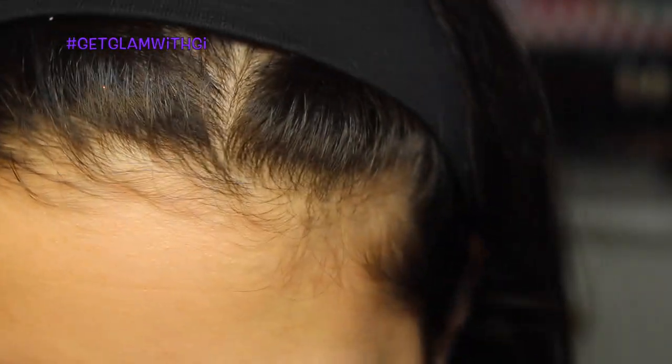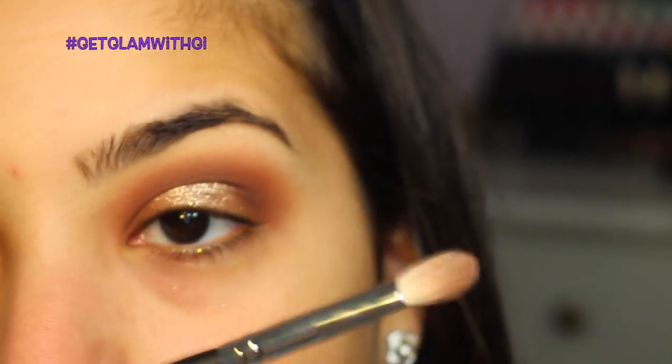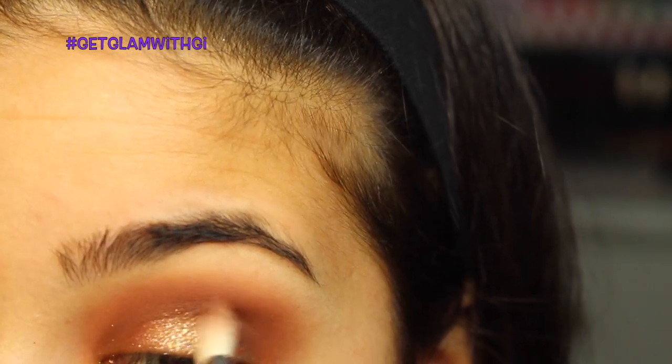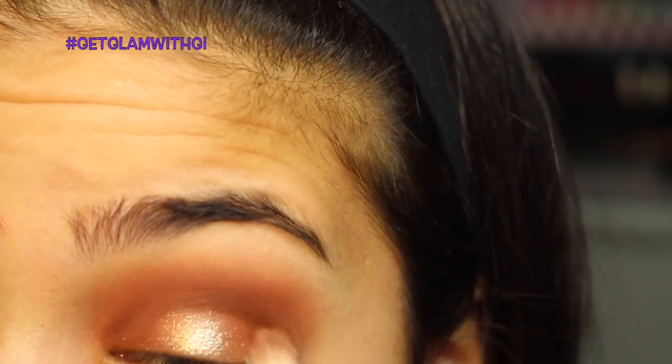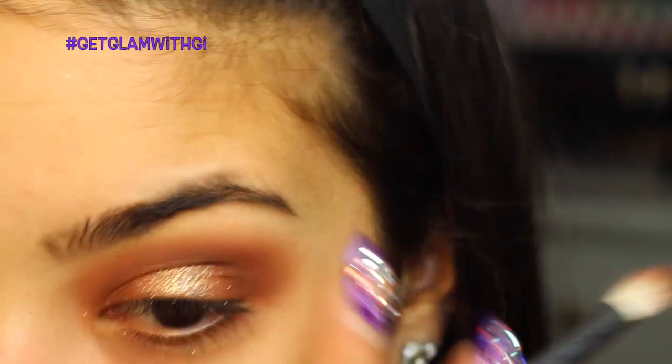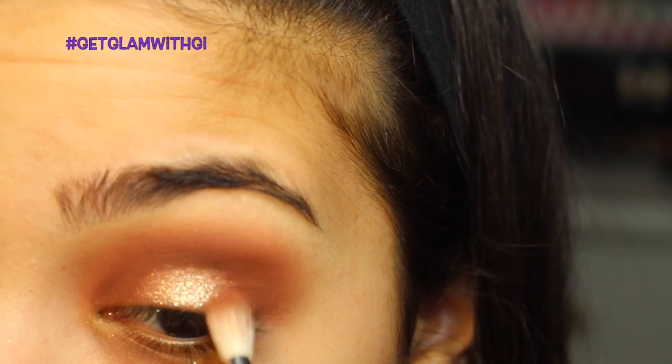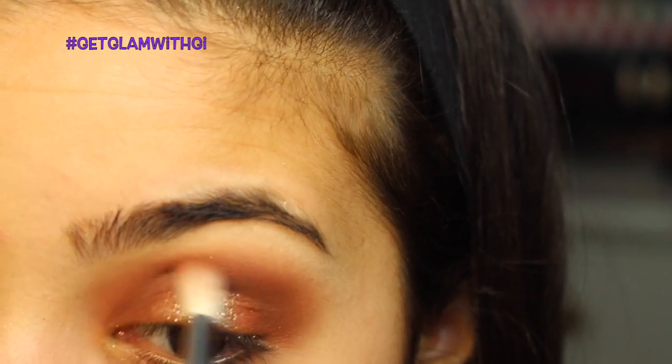I feel like it's dry now, so I'm grabbing the same 217 brush, going back into Brown Script, and starting to blend around the sparkly center — softly, because you don't want to take away the glitter. You kind of just want to go around it so it blends. If you blend too hard the glitter will disappear and you'll have to redo that step, so just softly blend it.